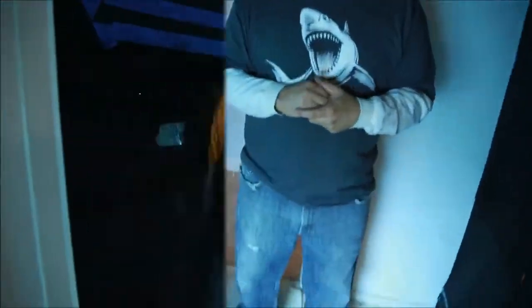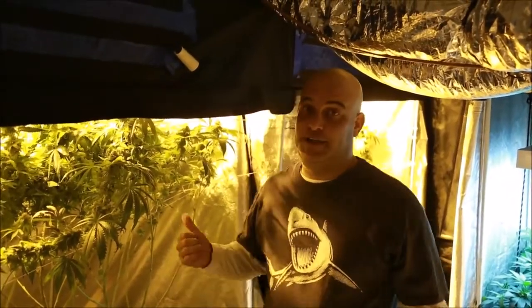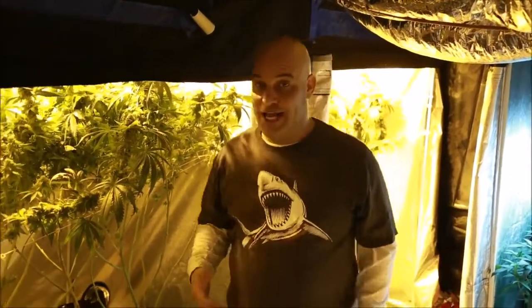My first impression: the garden area is neat and clean. It's quiet — it feels pretty good in here. The atmosphere feels pretty good. All right, let's take a look and see what's inside the tents. Overall I'm pretty impressed, it's not too bad.